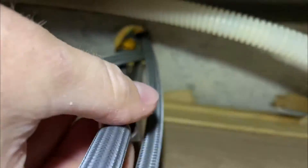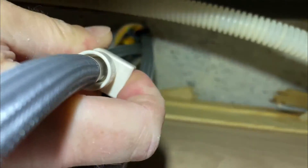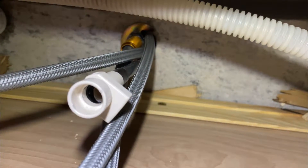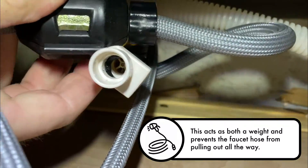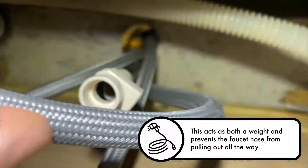Before we can even begin to take this apart, we need to disconnect this piece right here — it may be a little hard to see. You can push this button in and this will pull out. You've got to be careful because sometimes water will leak out of this line, so prepare to get dripped on. Take this piece off so that we can pull this all the way through.